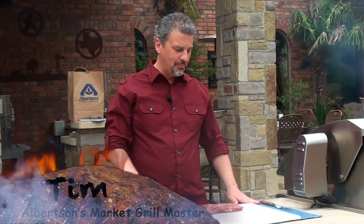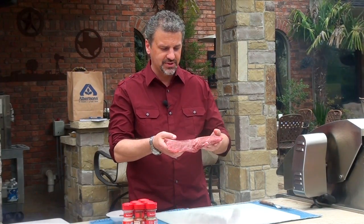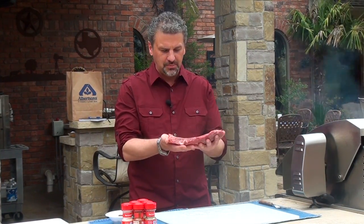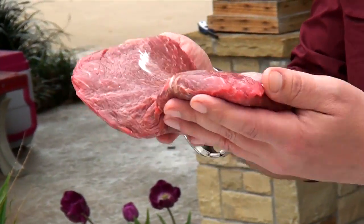Hello everybody, I'm Tim with Albertsons, and today I'm going to show you how to cook up a nice flat iron steakhouse choice steak from Albertsons. First you want to get a nice looking piece of meat — a good thick one inch piece — that way it will cook up better and won't cook so fast.